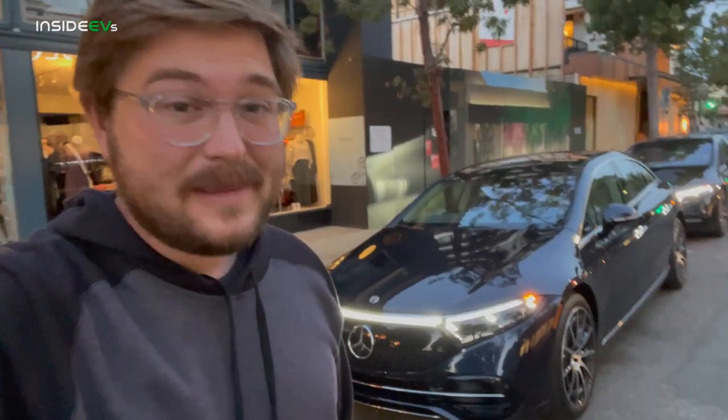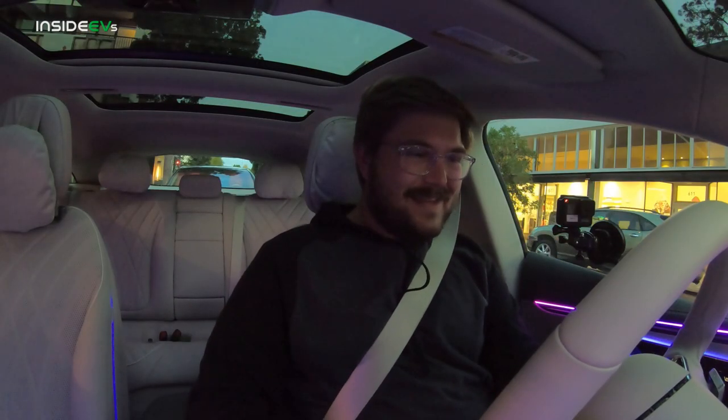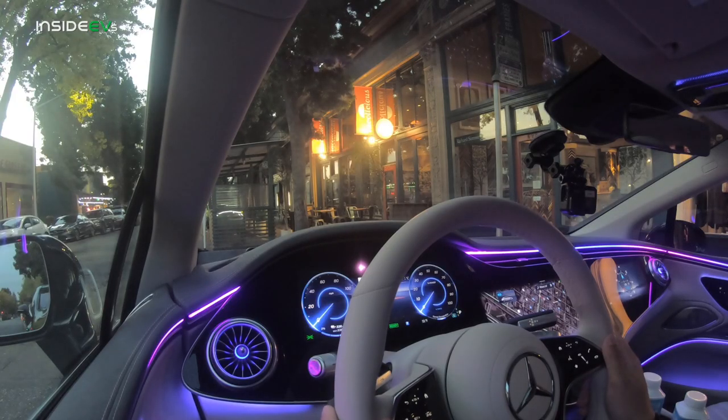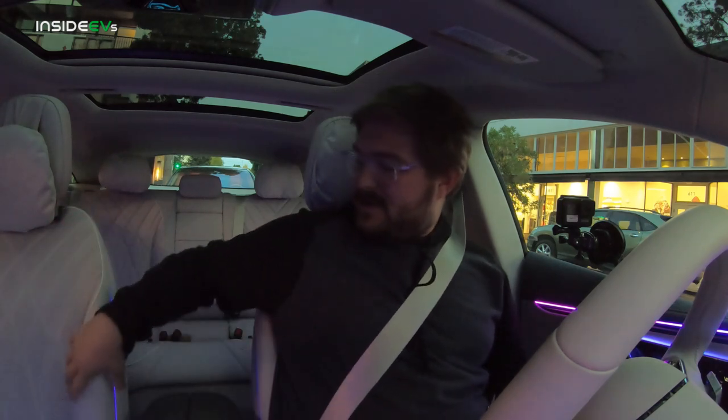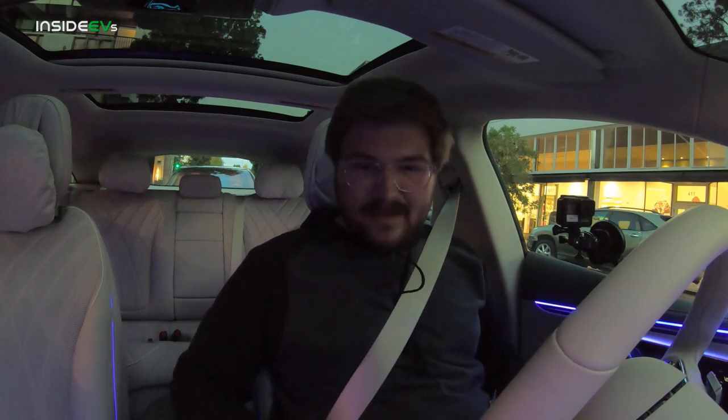I have one hour with the vehicle, so let's jump inside and take it for a drive. What a way to start the day in this beautiful EQS. Personally, I love the white steering wheel — you've got to take care of them, but they look so cool. This particular color combo, deep blue with this really light beige interior — that's all for me. I love that.